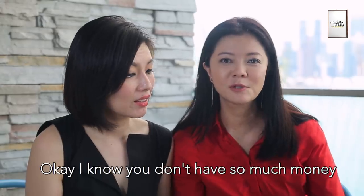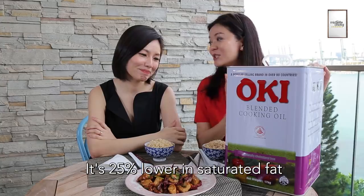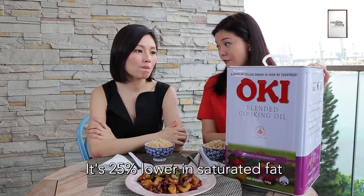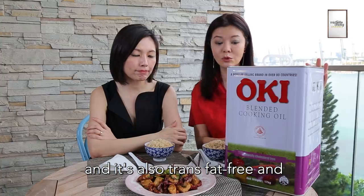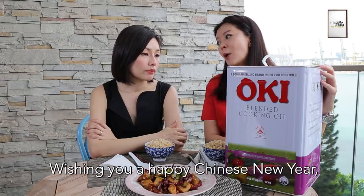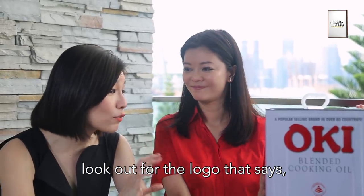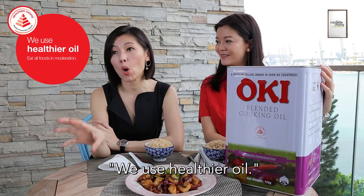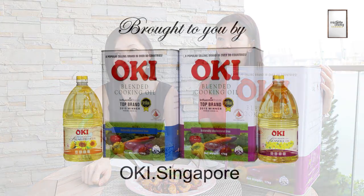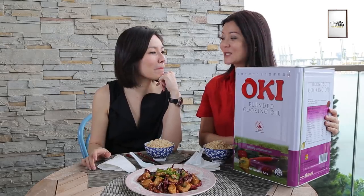Today I got you a Chinese New Year gift. It's 25% lower in saturated fat compared to regular cooking oils, and it's also trans fat free and naturally cholesterol free. The moral of the story is: when you're dining out, look out for the logo that says 'We use healthier oil.' This is 25% lower in saturated fat.